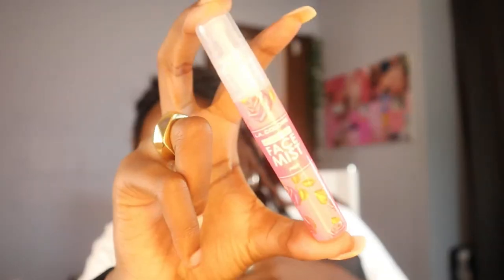The second compartment doesn't really have school things — it has personal hygiene items. I have some lotion, Halls cough drops, deodorant, a brush, and a little facial mist that my little cousin Aria got for me. Shout out to Aria — she is the best! I also have an emergency bag in there, because you always need to be ready.